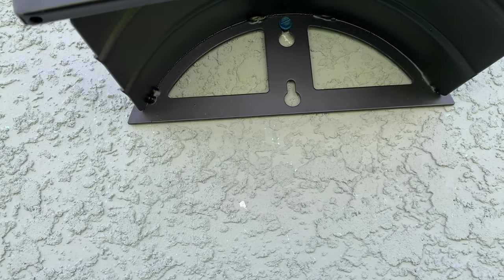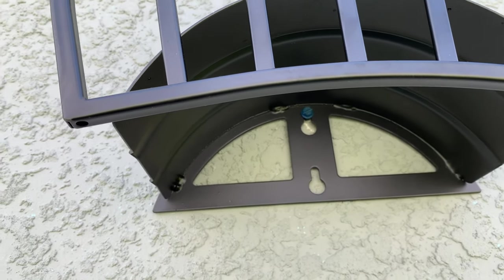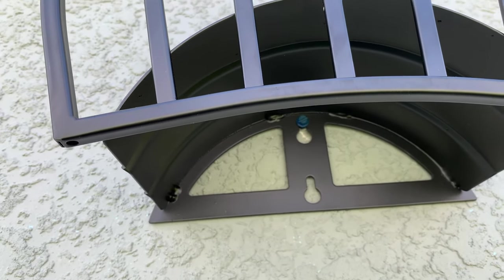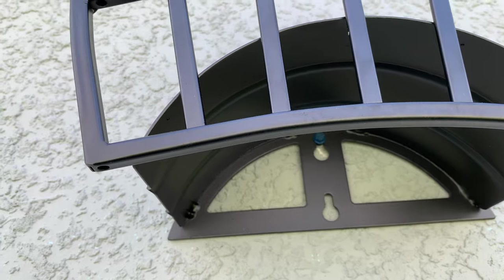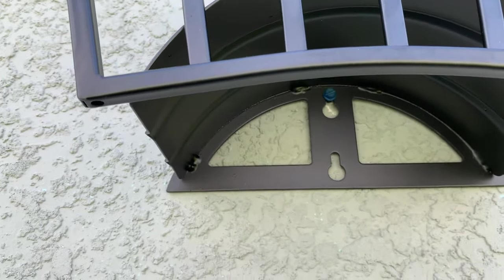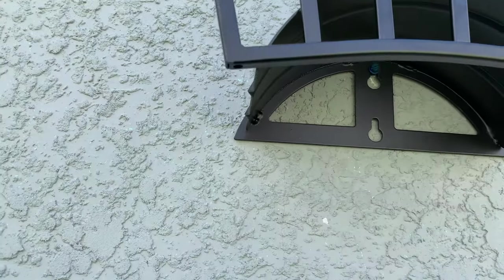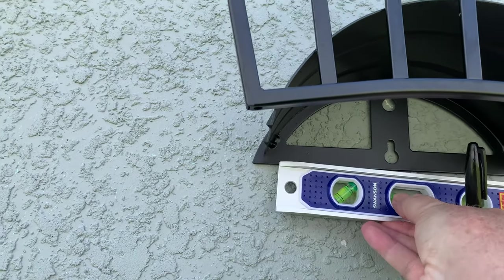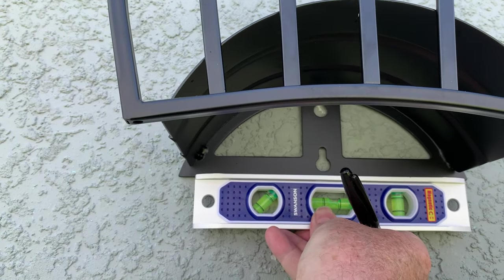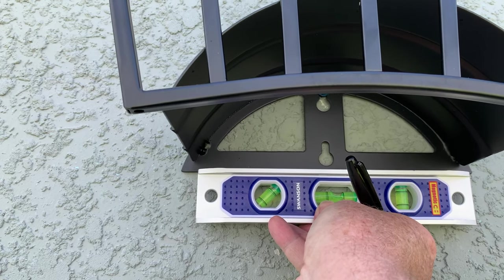Now that I've got one of the Tapcons in, I've put the hose mount up, and now I've got to level it out and mark where I'm gonna put the second Tapcon. I just kind of snugged it up in there — I'll have to loosen it up and take it off to drill my hole and get the other Tapcon started. I can go from the bottom here. Let me see if I can do this with one hand without marking up my wall. I'm just a little bit off, so I'm going to straighten that up, mark the hole, and get back to you in a second.